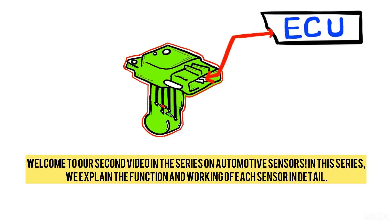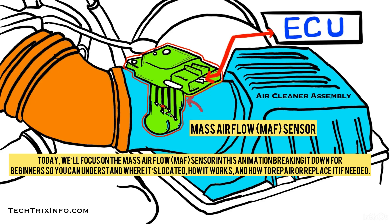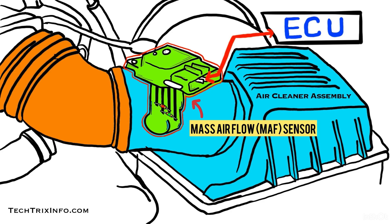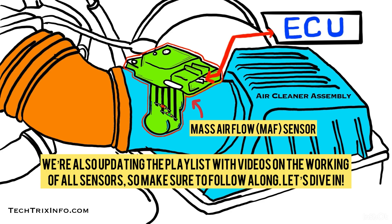Welcome to our second video in the series on automotive sensors. In this series, we explain the function and working of each sensor in detail. Today we will focus on the mass air flow sensor, or MAF sensor. In this animation, we're breaking it down for beginners so you can understand where it is located, how it works, and how to repair or replace it if needed. If you missed the first video with a brief overview of all automotive sensors, check out the link in the description. We are also updating the playlist with videos on all sensors, so make sure to follow along. Let's dive in.